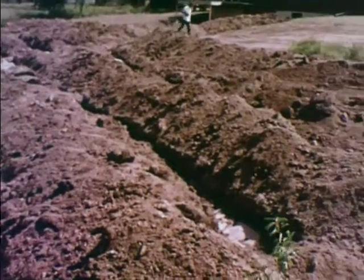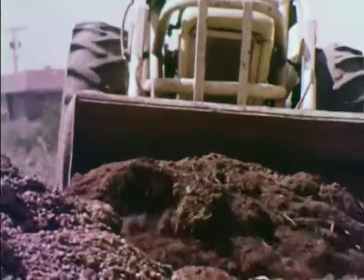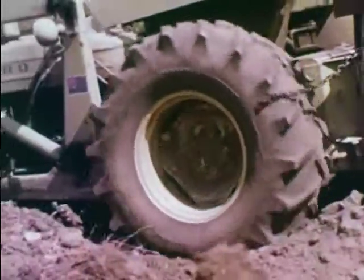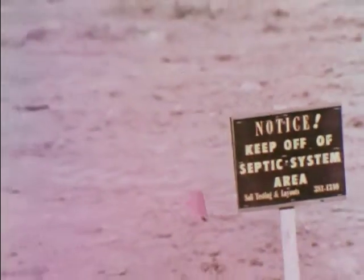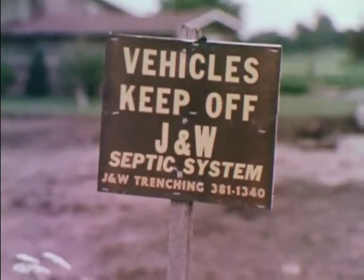After the system is installed and inspected, backfilling can begin. Backfilling should be done the same day, as a rainstorm could completely ruin the system. The health department should make every effort to inspect a system as soon as it is completed. Although it is recommended that the trenches be backfilled by hand, care should be taken when backfilling around the drop boxes — instead of pushing the dirt over them, carefully drop the dirt on top. The drop boxes must be marked to warn other contractors that a septic system has been installed.